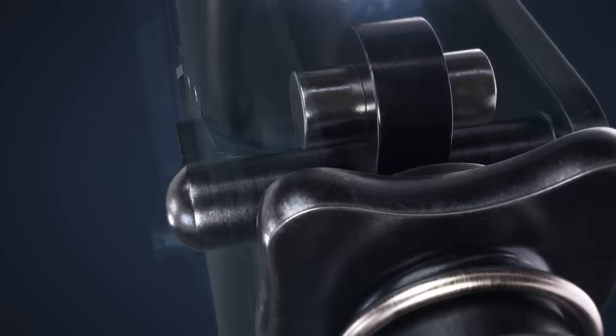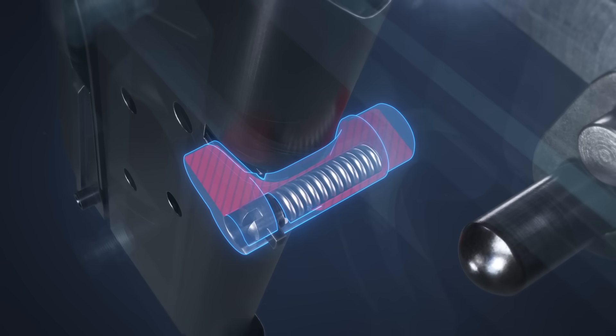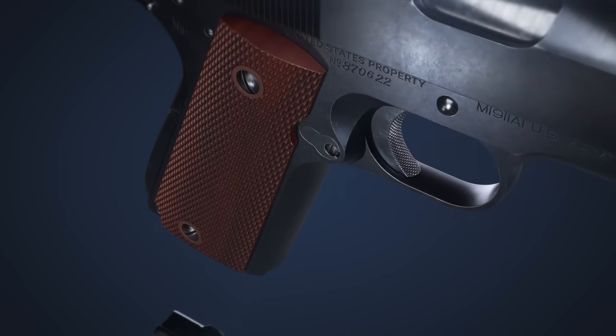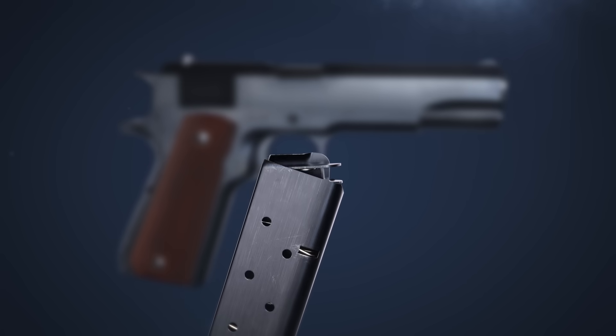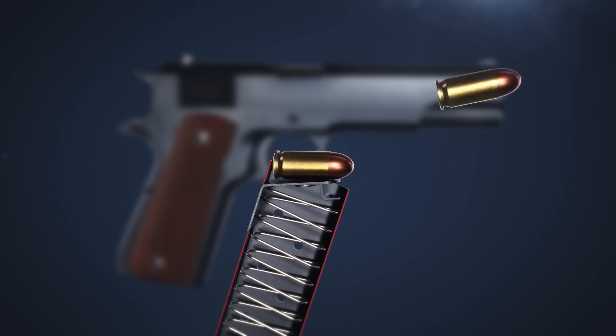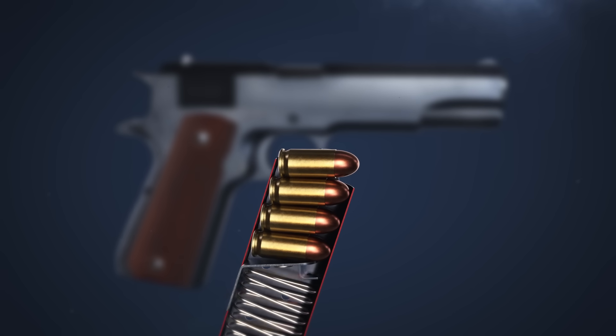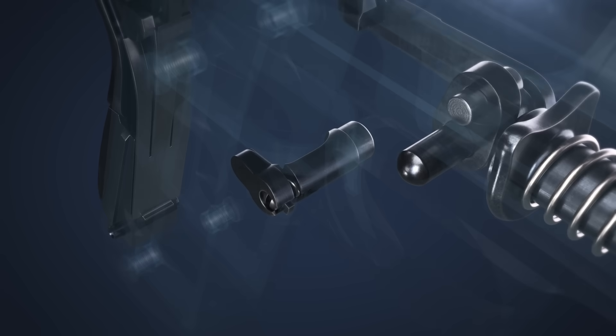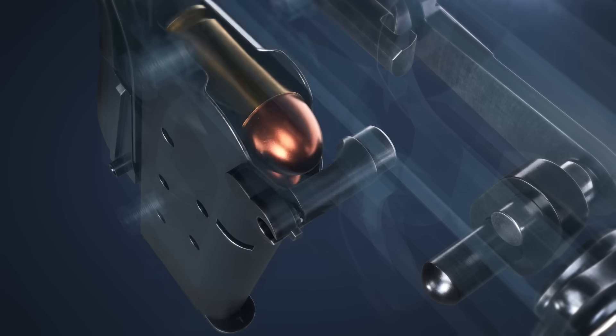To load the 1911, the magazine release is pressed, allowing the magazine to drop out of the pistol. Rounds are loaded and held under the force of the magazine spring. It's then inserted into the magwell and secured by the magazine catch.